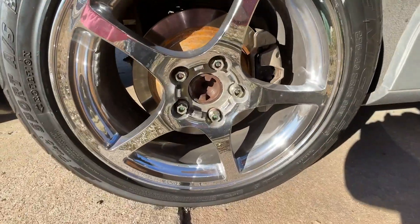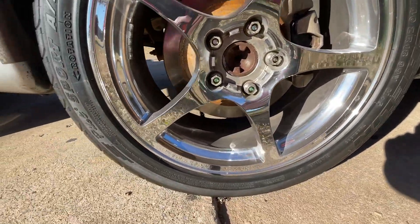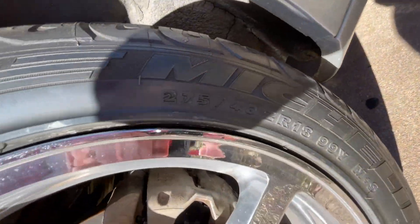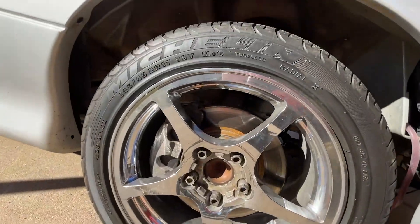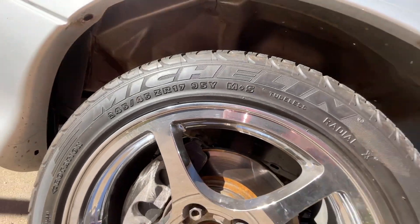Got the C5 wheels mounted on the Camaro now — 275 by 40 by 18 in the rear, beautiful chrome, beautiful stagger on these wheels. I love how they make the car sit. The fronts however are 245 by 45 by 17.